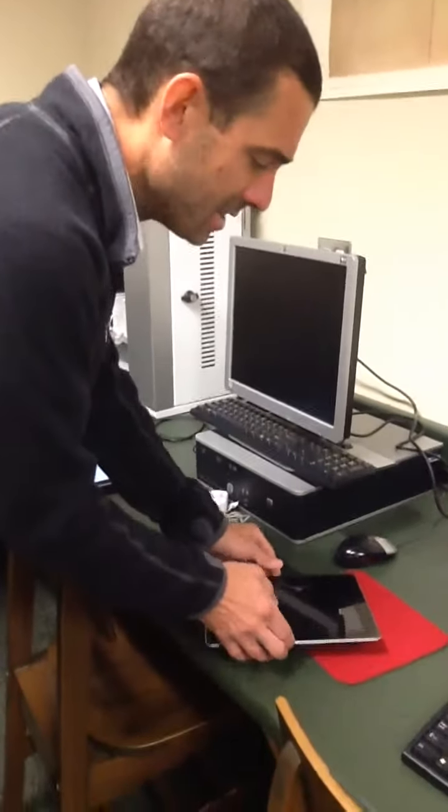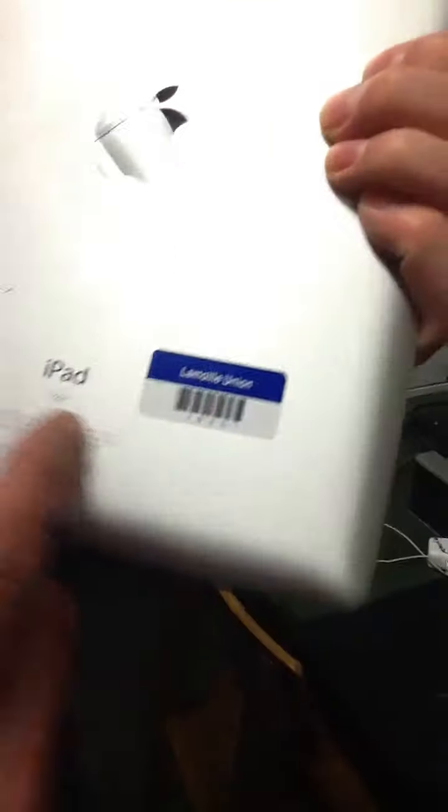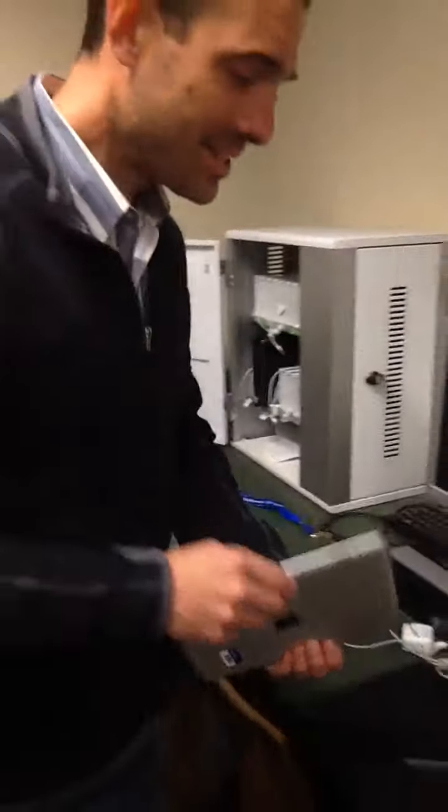Just in case you're wondering about the asset tag — the asset tag is a sticker right on the back of the iPad. That's your asset tag.